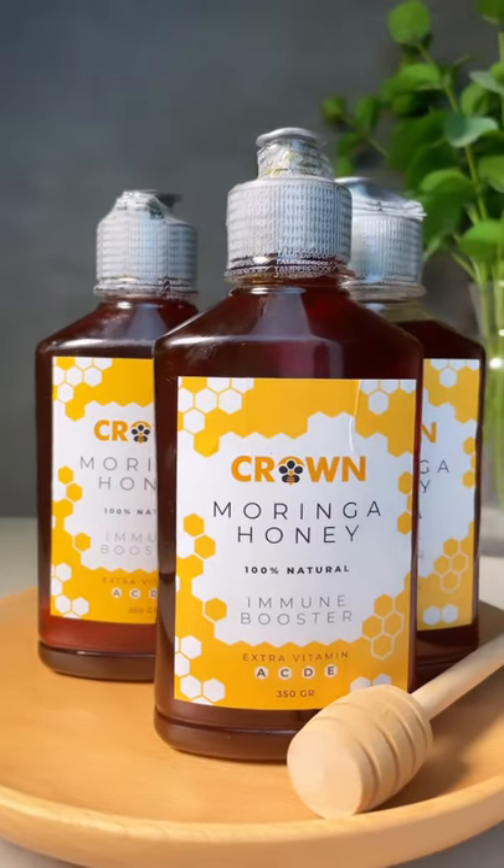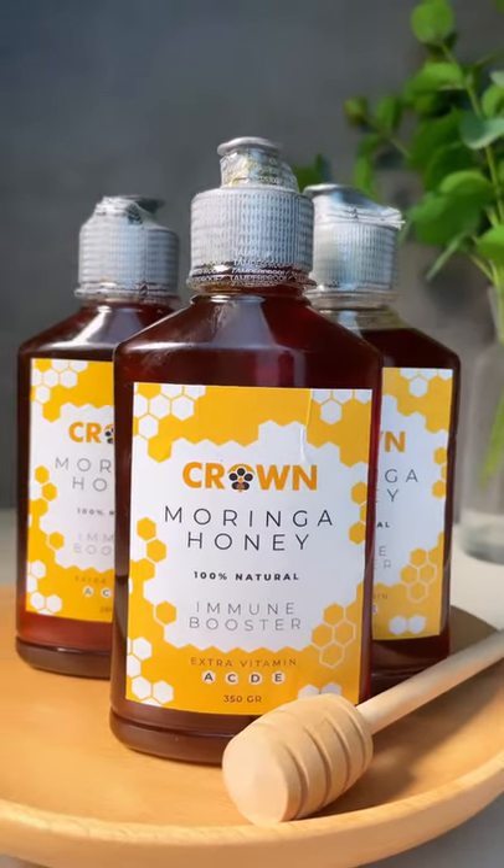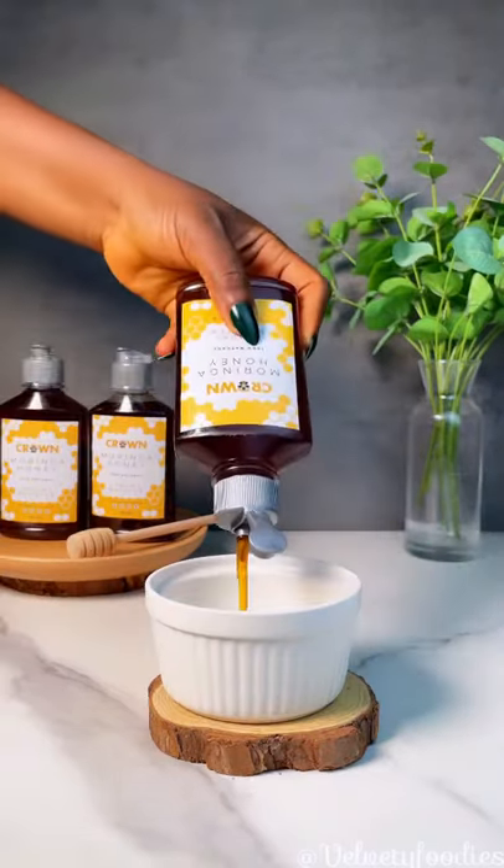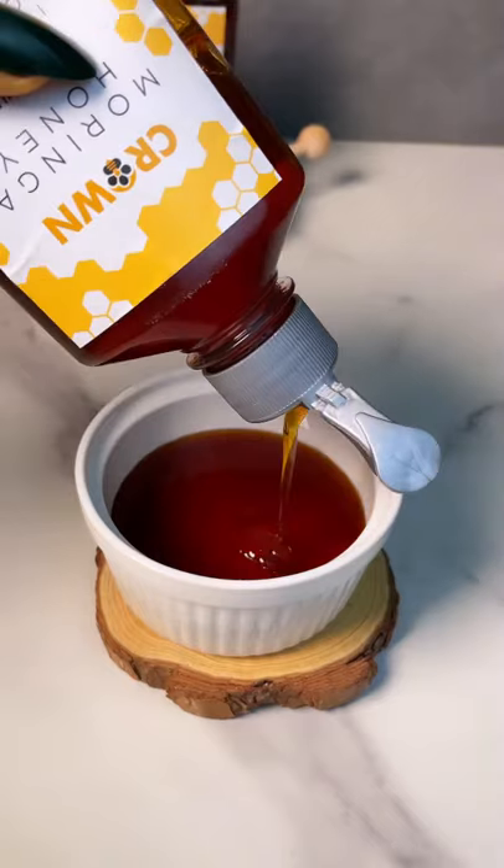Crown Moringa Honey is a hundred percent natural premium quality honey. Today I'm going to be showing you how you can know if your honey is fake or original.